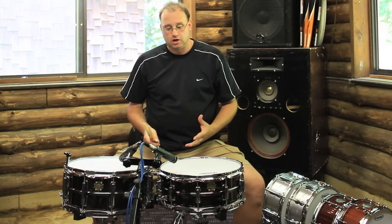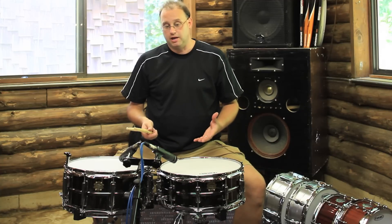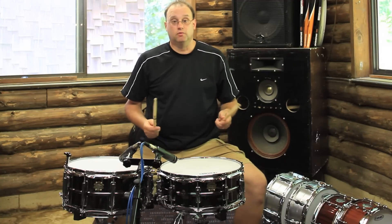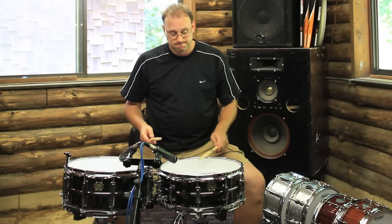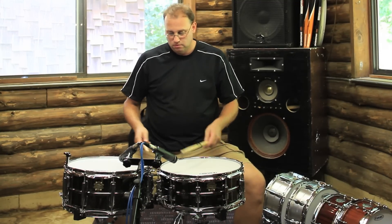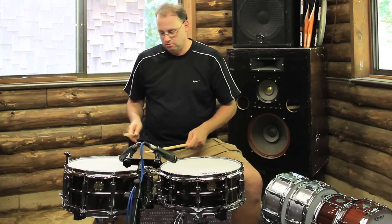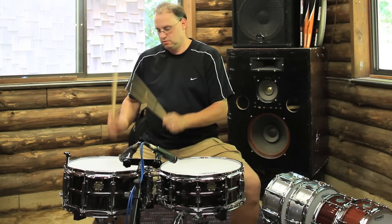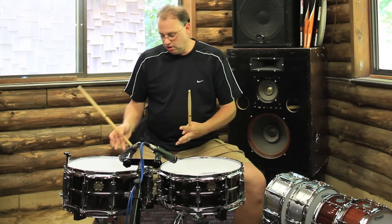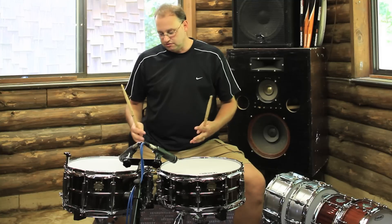We're running both these snare drums with a couple SM57s, and they're going through the same preamp. So let's see what they sound like now that we've tuned them down a little bit. You can hear again that 6.5 by 14 just kind of opens up a little bit, gets a little bit fatter.